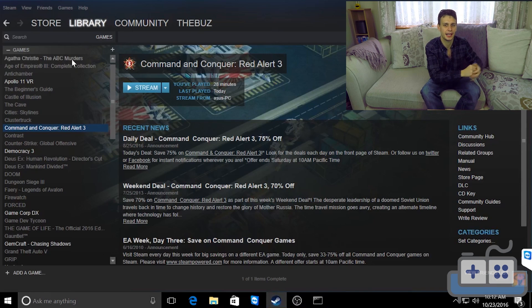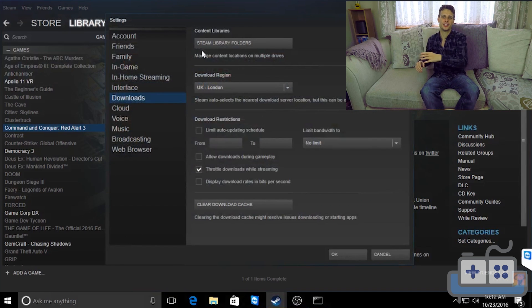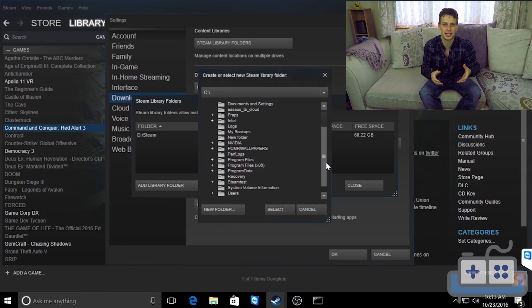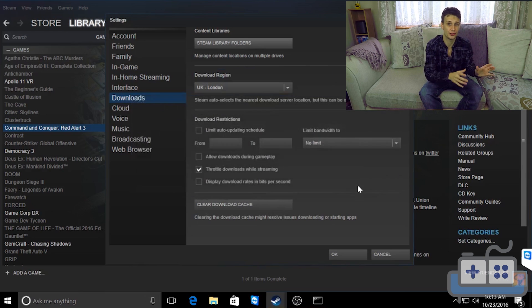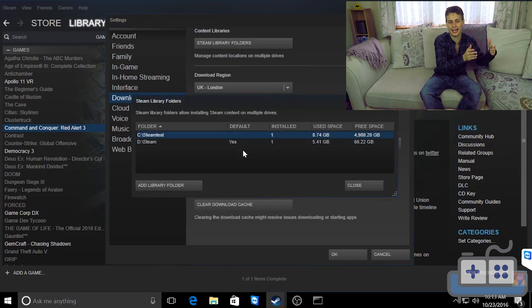The first step is to make a symbolic link folder in the C drive, which will link to a folder on my media server or NAS. This is just a test folder for this video. Once that's done, in Steam we can add a new game download location pointing to this folder, which will actually install the files via the network onto the NAS. So we're going to start downloading some games and test the load times to see how they compare to having them locally stored on an SSD.